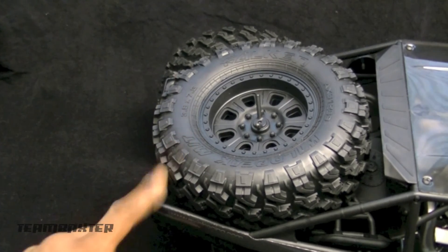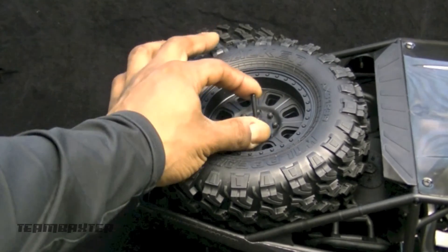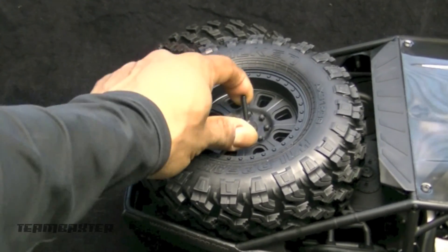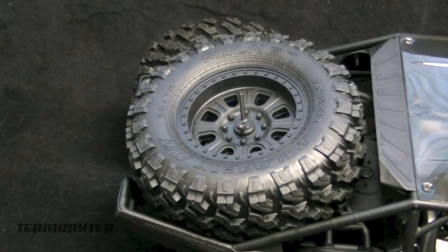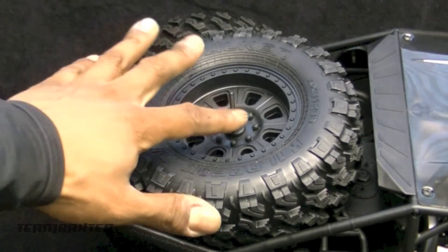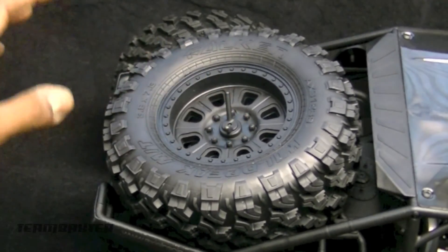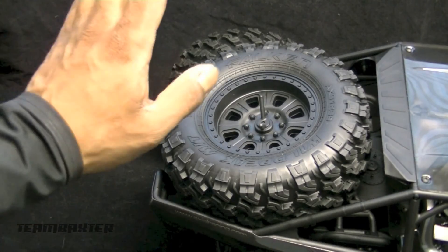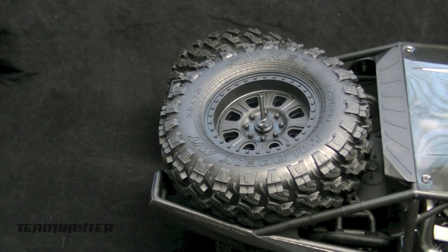The fifth tire gets strapped into the back with the little tire carrier assembly. This actually works pretty well versus a lot of the 1/10 scale ones that don't seem to work as well. This one actually twists and untwists and releases the tire properly. Not sure why they put that back there, but they included it — fifth tire and all.